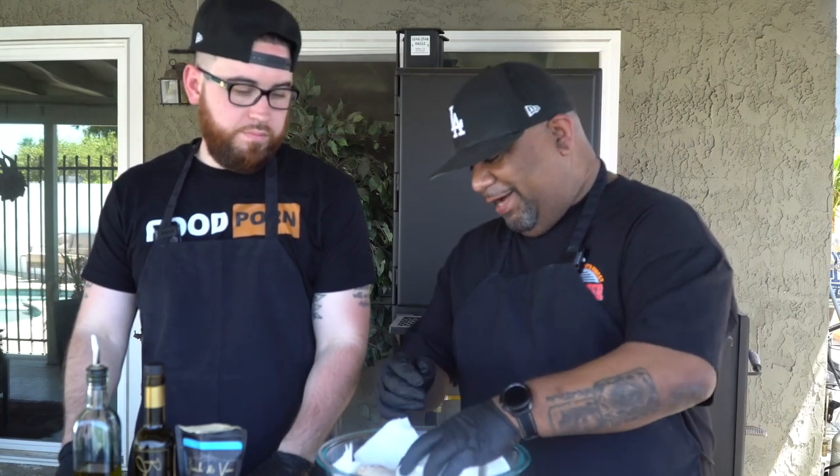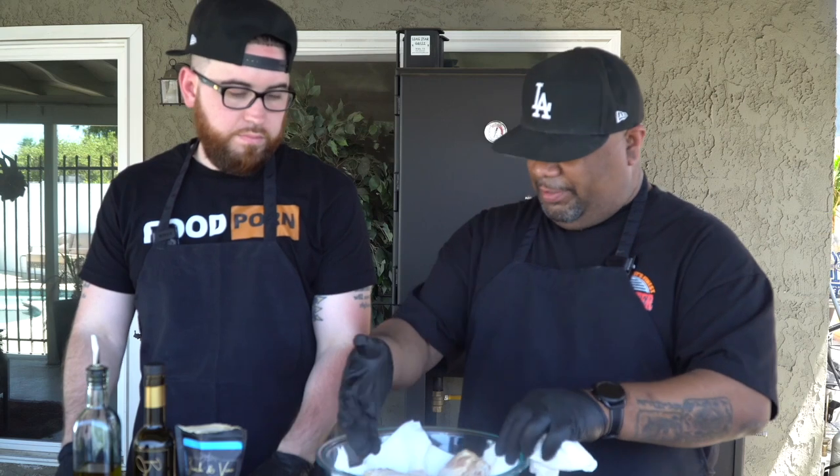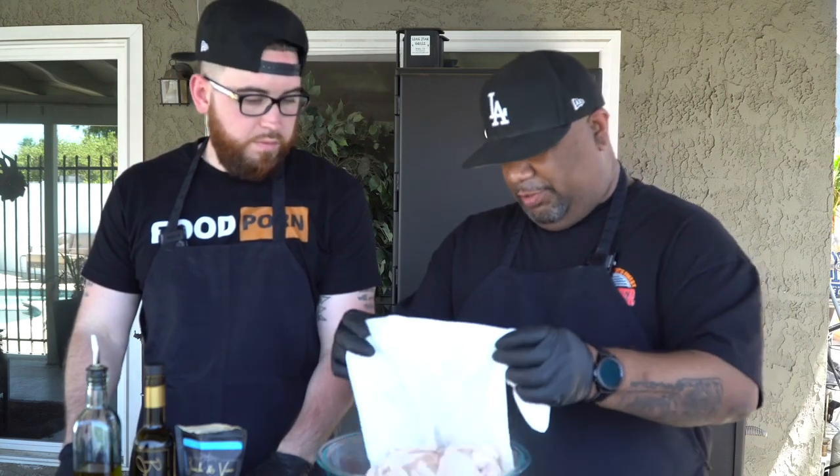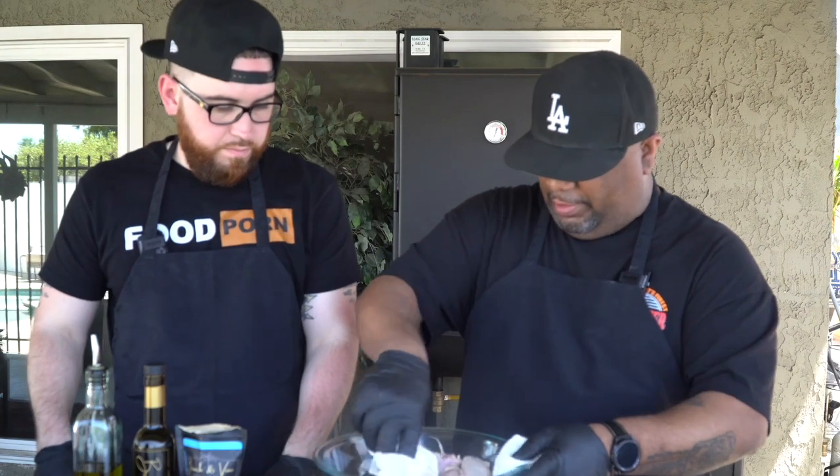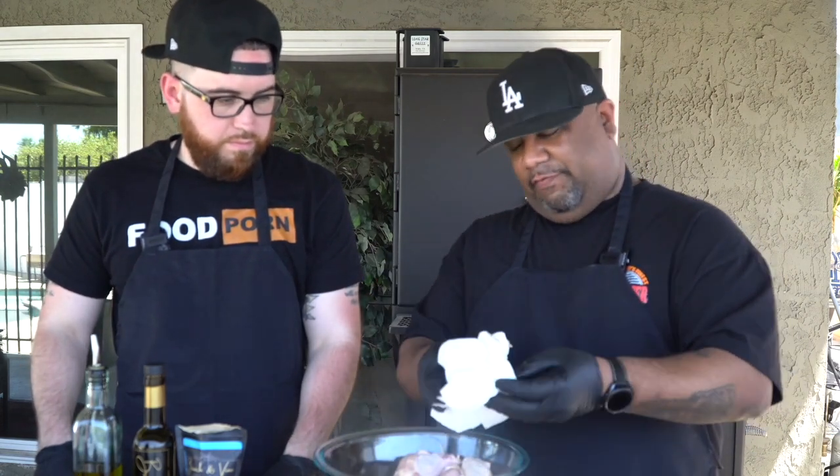Now that's a fire. Pat mine dry — remember I put the paper towel down. I just remove it like this. I pressed them down so we can push any water or moisture into the paper towel. So I'm gonna set this off right here.